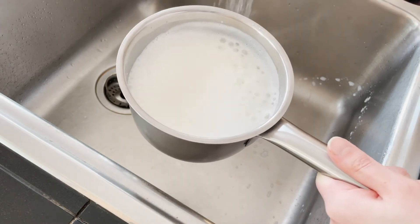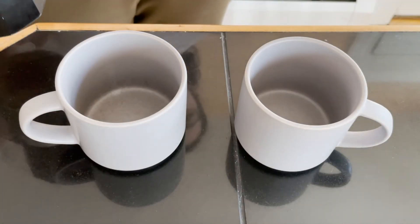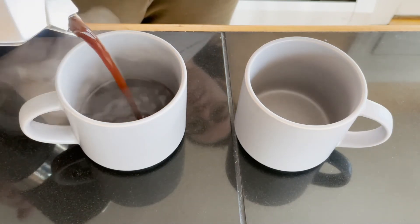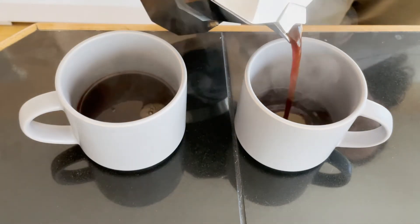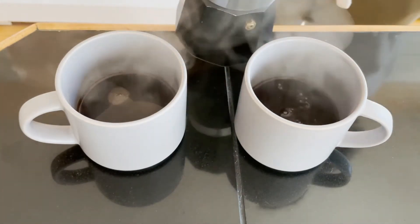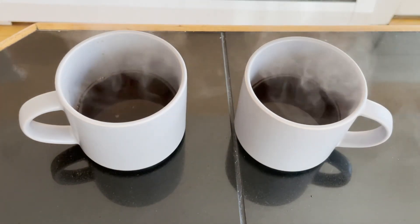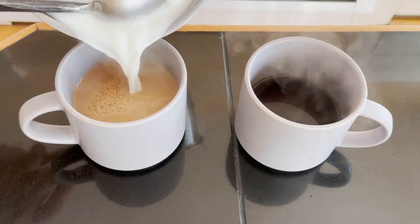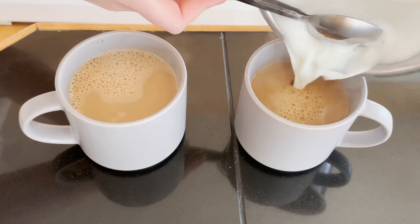So there's the steamed milk with foam. In goes the coffee. With the milk, I use a spoon to hold back the foam as I pour in the milk, and then I spoon the foam on top.